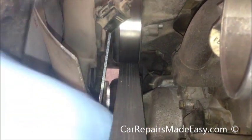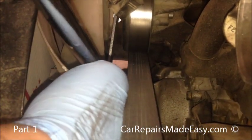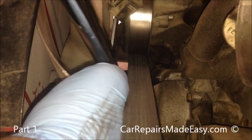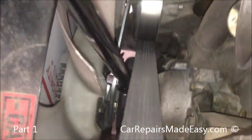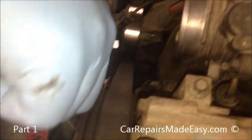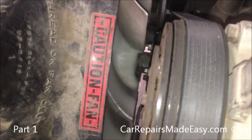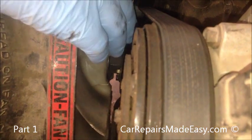I'm just going to put a breaker bar in here like this. It's a good idea to leave the belt on even though it seems like it's in the way — it helps keep things from turning, especially when you take the bolts loose for the water pump pulley. Now this has right-hand threads, so if I push down on this it should come loose. There you go — you see that broke loose. Okay, this is why you want to leave the belt on so the pulley doesn't spin. You can see this comes off here. I'll try to catch it, and you'll see why the cardboard is in there.